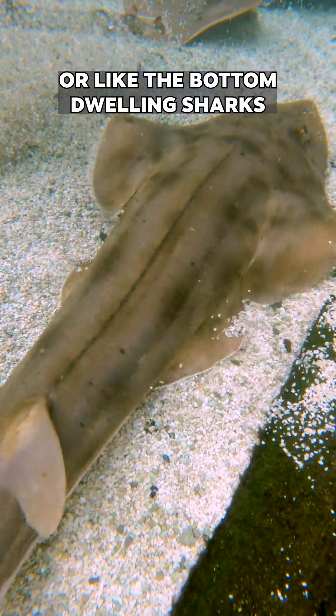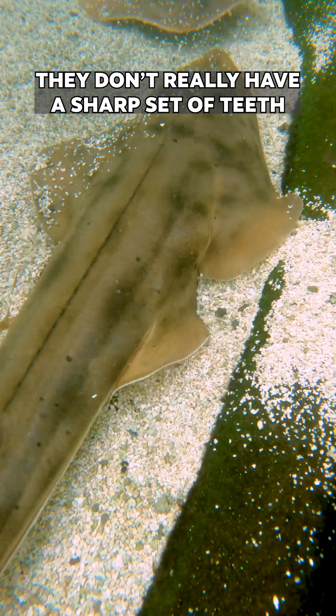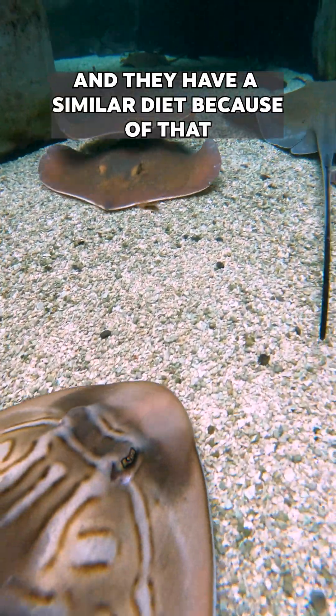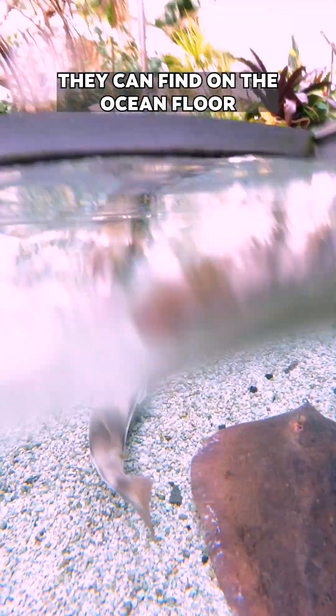Guitarfish behave a lot like a ray or like the bottom-dwelling sharks. Their mouth is under their body, just like a stingray's mouth. They don't really have a sharp set of teeth like some of the bigger sharks — they more have crushing plates, a lot like a stingray would, and they have a similar diet because of that: crustaceans and small invertebrates they can find on the ocean floor.